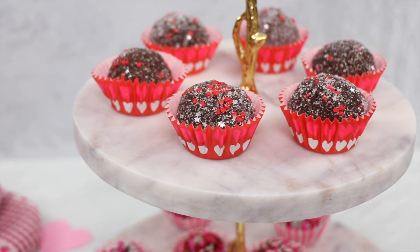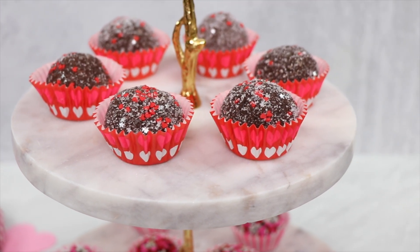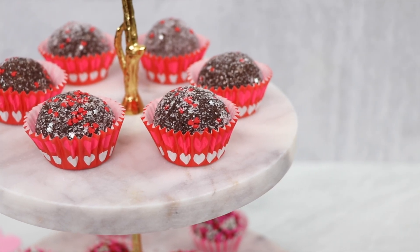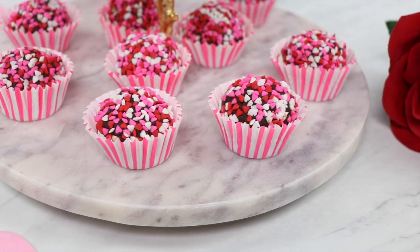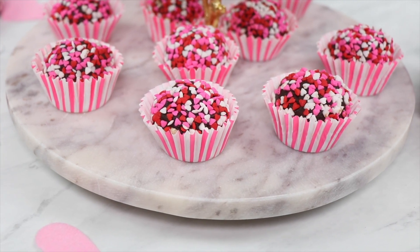Welcome back everyone, I'm Maggie from Mag Spicy Kitchen. Today we'll be making a two-ingredient chocolate truffles that are so rich and delicious. They're the perfect treats for this Valentine's Day and your sweet tooth will not be able to resist them.